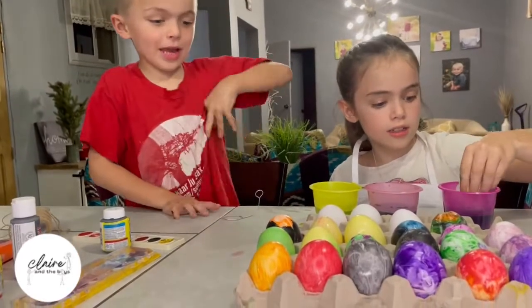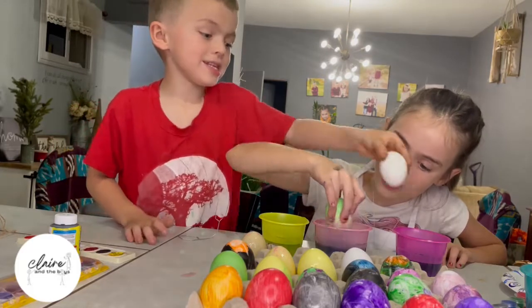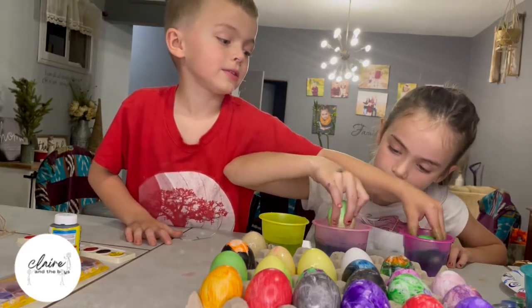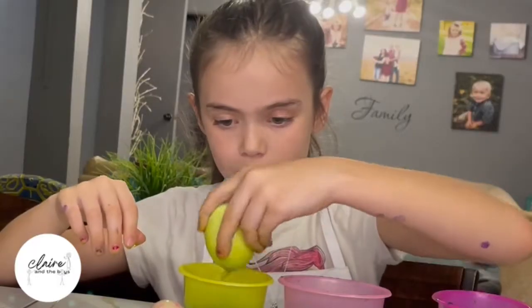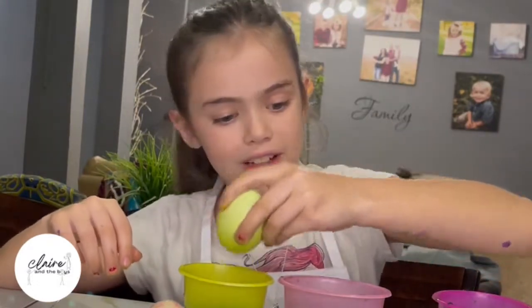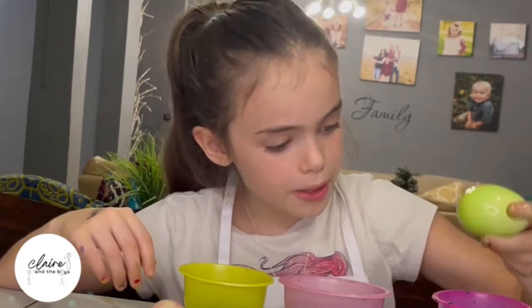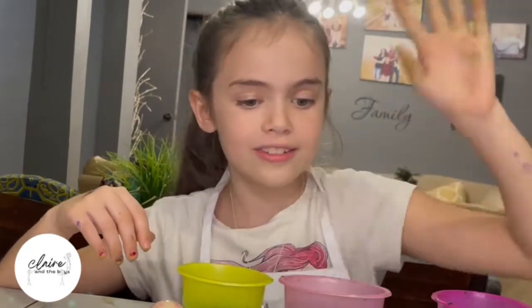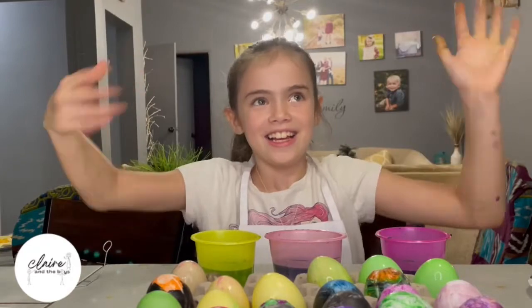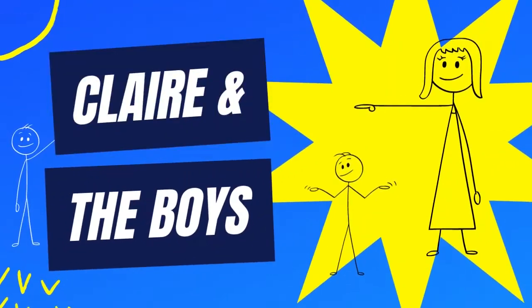I'm going to do half green. Now my turn. That's pretty. I have no idea what this color is but it's not doing anything. Yellow, yellow. Wow. It's just turning black and green and then yellow. That's all the eggs. Thanks for watching, hope you enjoyed it. Don't forget to tell your friends and subscribe and comment down below if you liked the video. Bye!